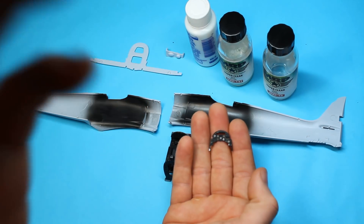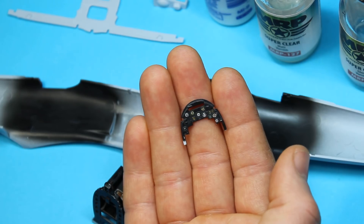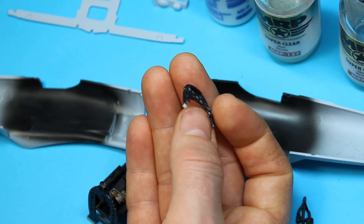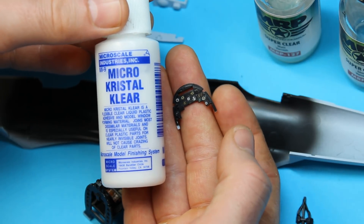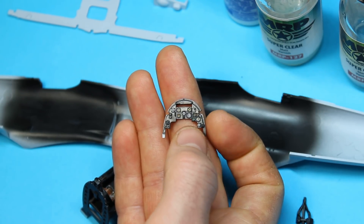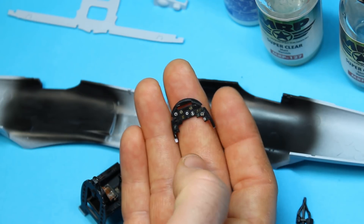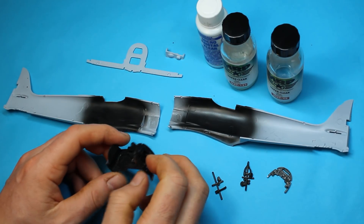The decals have gone down very nicely — hopefully you can see that the raised detail is coming through. They'll be finished off once the varnish is on, with a bit of crystal clear just dropped in to give a lens effect. They were no problem — fiddly to get the placement, but once you've got it in and hit it with your decal softening solution it gives the effect we're after. Once all that is varnished in the matte and gloss, I'm going to get it together and join the fuselage halves.